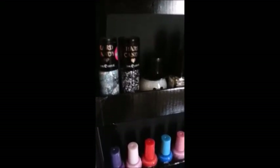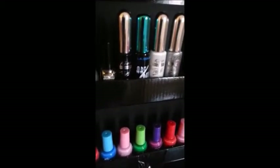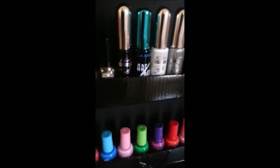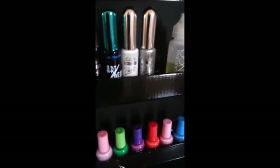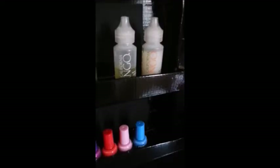These are my speckles and shimmers and glitters and my stripers. I have two black stripers — one from Kiss and one from LA Colors — and the other two, white and silver, are from Kiss. That's my Mango Cuticle Oil and my Mango Cuticle Softener. It was a buy one get one free deal at Sally's, so I did it.